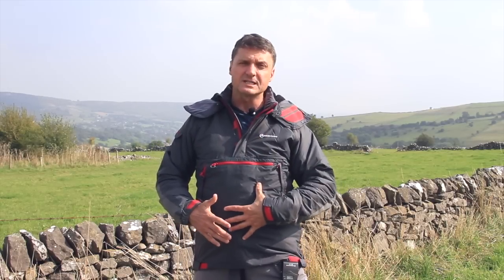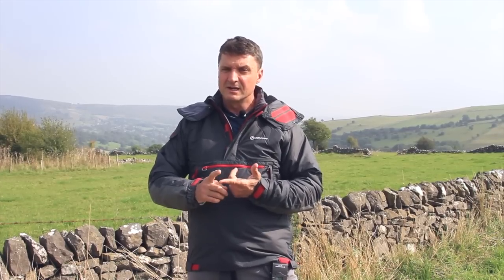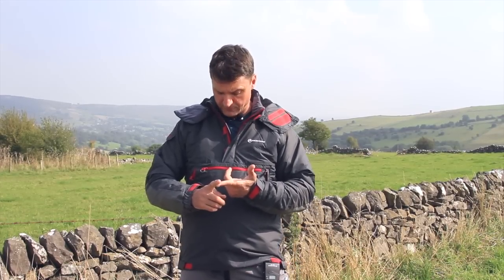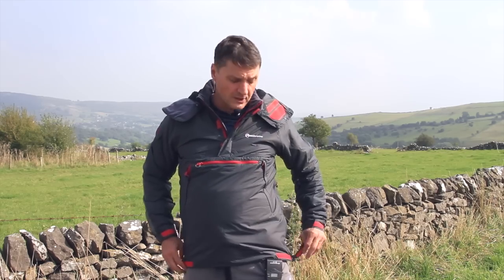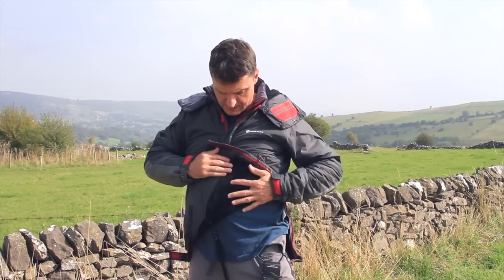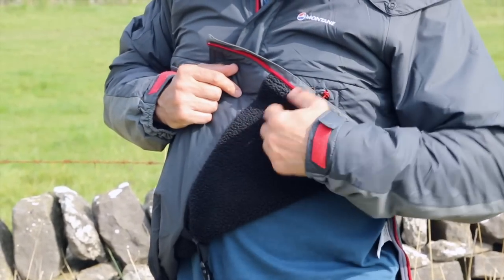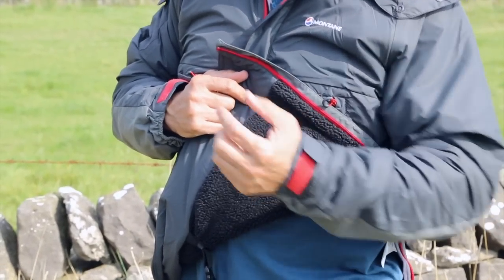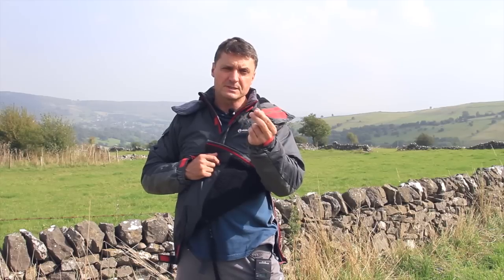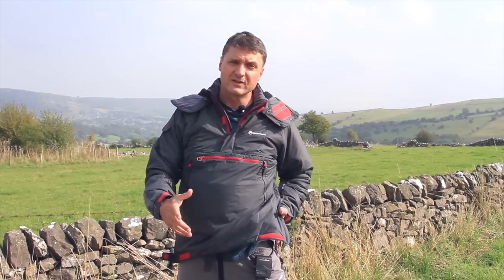First of all you've got Pile Pertex — the shell is Pertex, which is very wind resistant, for all intents and purposes windproof, and then behind it you've got pile. You've got a deep, lush, soft pile, and what the pile does is it traps a lot of air which you warm up to help keep you warm. At the same time, the long hairs in the pile pick up moisture off your damp skin, and that moisture travels along the fibers, gets out to the surface and evaporates.